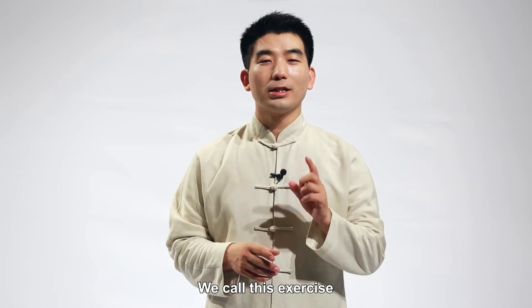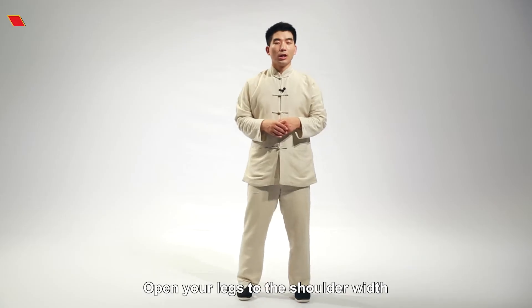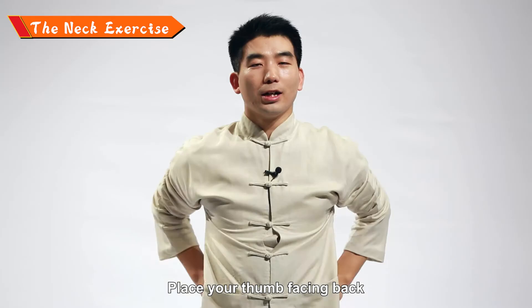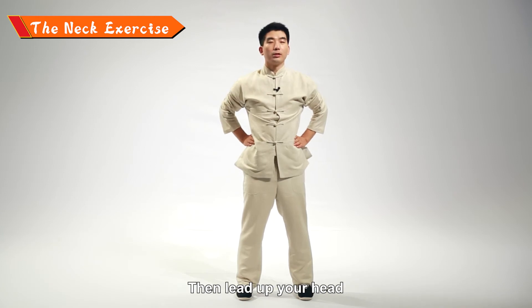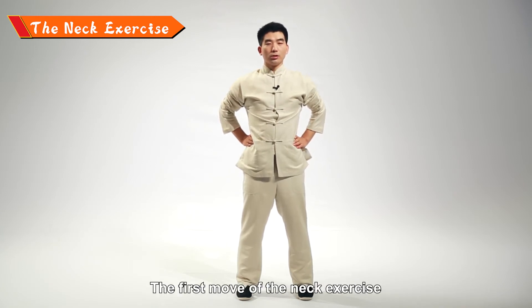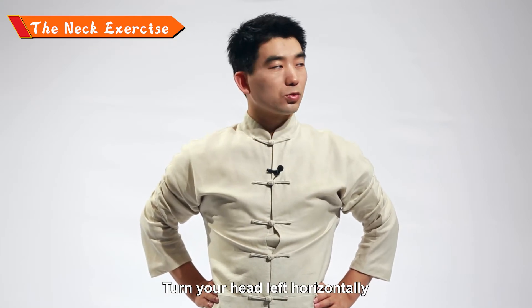To deal with it, I would like to teach everybody a neck exercise. Open your legs to shoulder width with both hands on your hips, thumbs facing back with the other four fingers facing forward. Lift up your head and keep your torso upright.